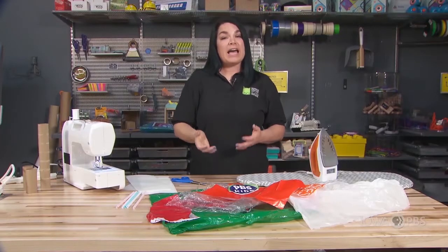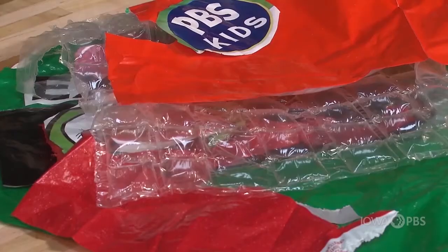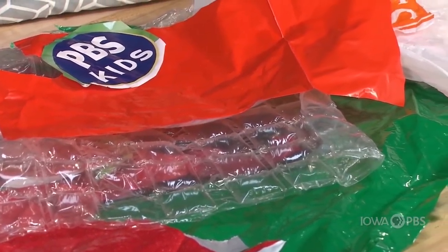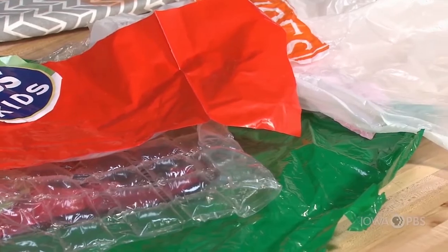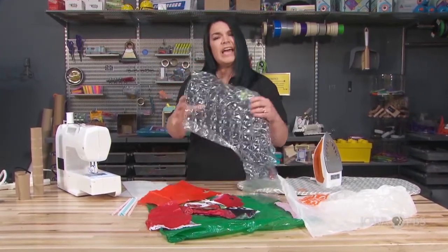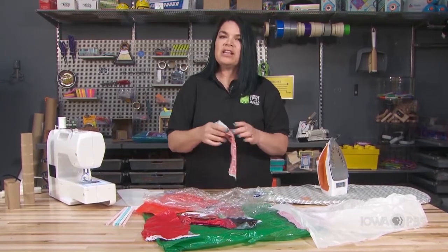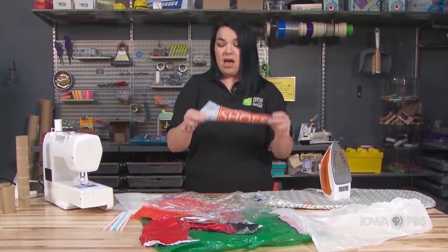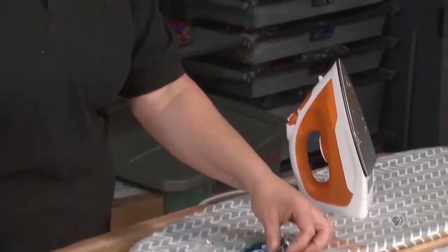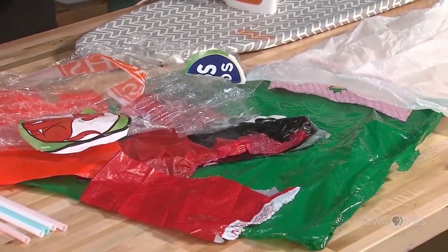Next, we're going to talk about the plastic that we have. I have a variety of plastic pieces here from different types of bags — things like bubble wrap, bags from the grocery store, a clothing store, or even a bread bag. We can look at those plastics in new ways: we might think about colors, textures, or the thickness of the bag. We might look for certain letters or words we like on the bag, or characters like Clifford. We can use these plastics to create a textile that we can make and create things with.